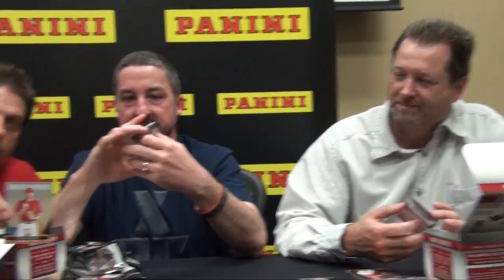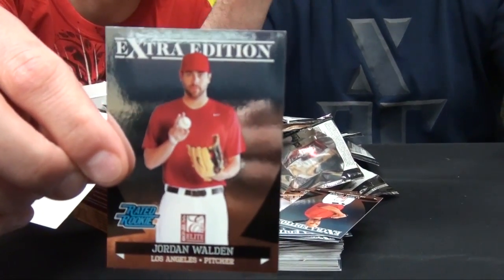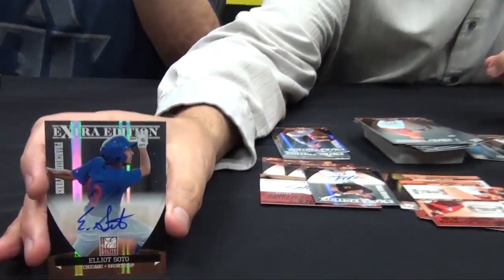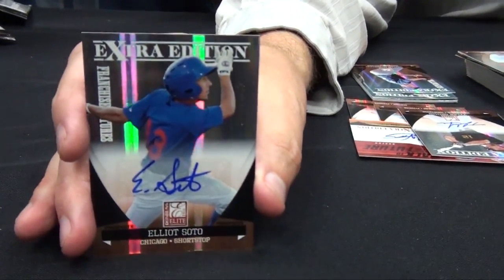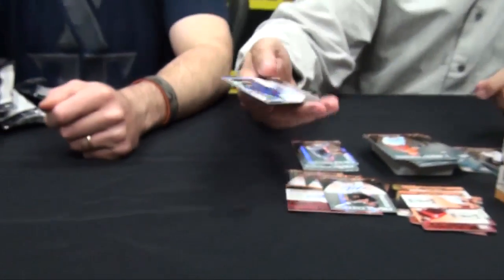Have you guys pulled any Rated Rookies yet? Yes, we showed the Rated Rookie — we showed Andy Dierks' Rated Rookie. There's a Jordan Walden in here too. Elliot Soto was one of the last autos to come in. Mitch Walden — Franchise Futures.